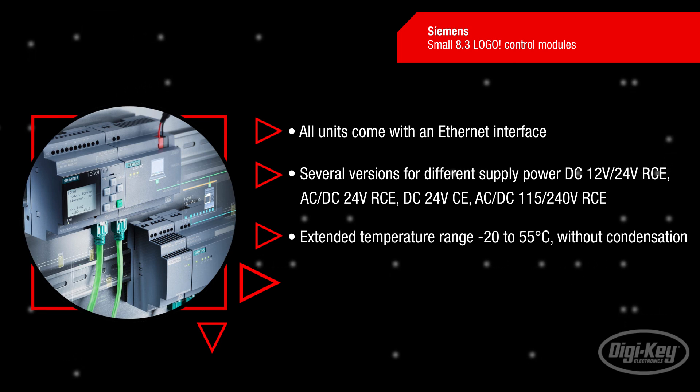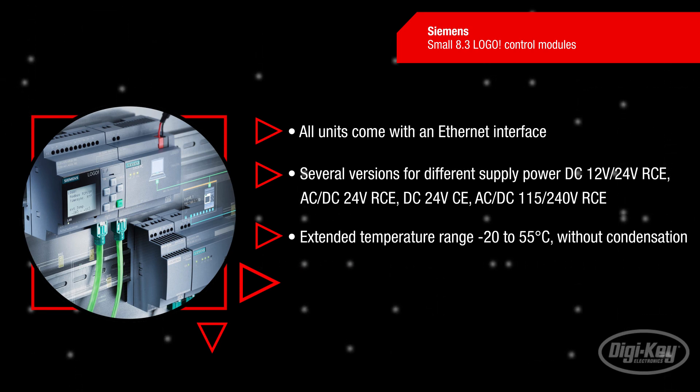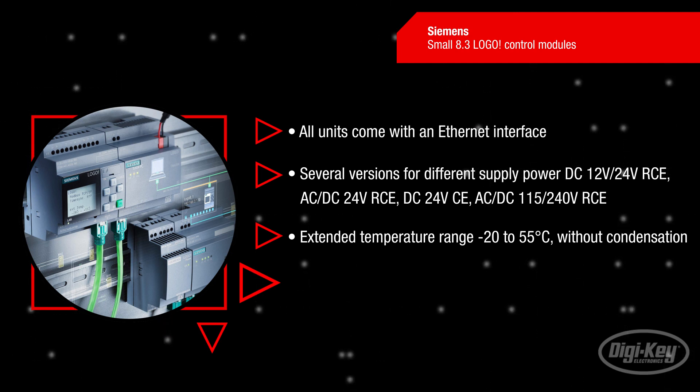The new Logo 8.3 modules all come with an Ethernet interface, with several versions to support different supply powers. With an integrated temperature range from negative 20 to 55 degrees Celsius, the Logo modules are ideal for any industrial automation system.